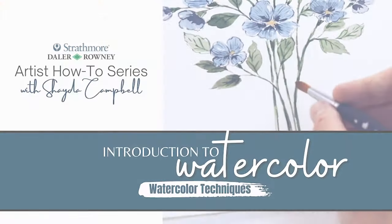This is video two in a three-part watercolor series and today we're going to chat about watercolor techniques. When you understand the different watercolor techniques, you can play and you can be creative — not only with what you paint, but how you paint.